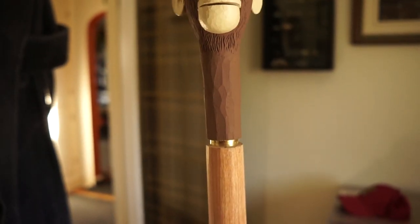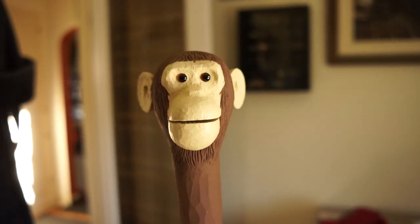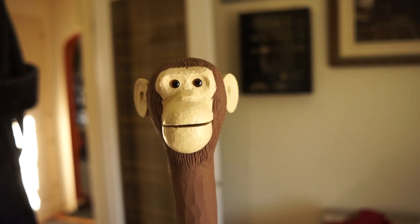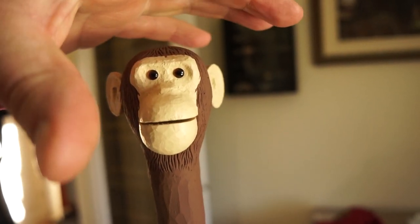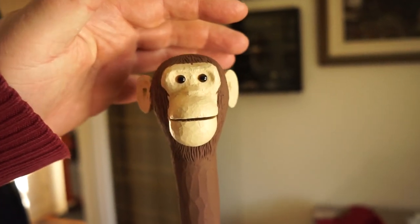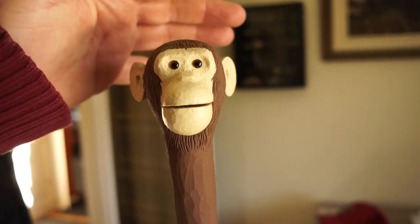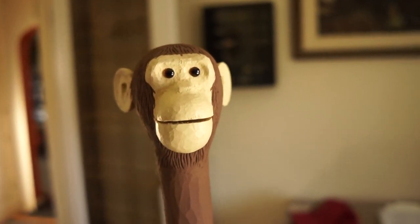He's mounted on a shaft — the rule I read was eight inches taller than your elbow if it's a walking stick. I didn't want to make him as a cane because a hand on the ears — they're not too super solid, so over time I'm sure they'd get damaged that way. So he's a little taller and he's a walking stick where the original was a cane.